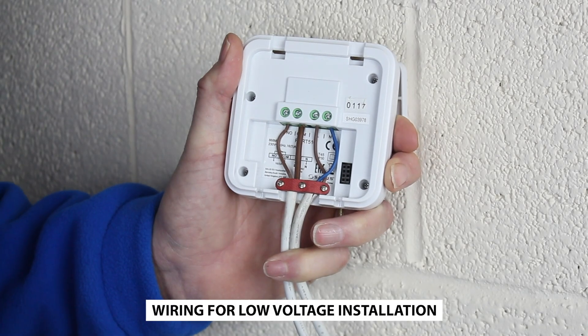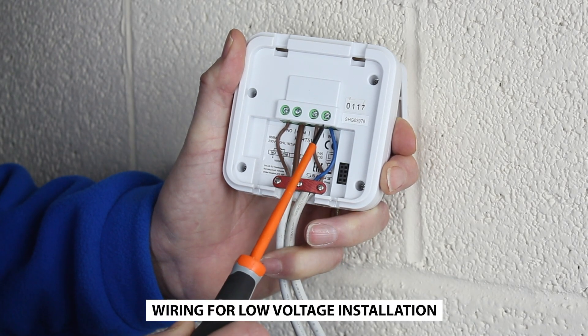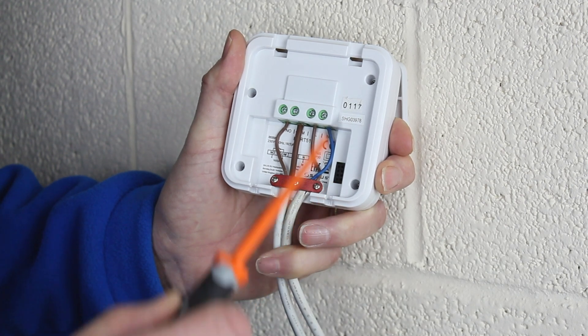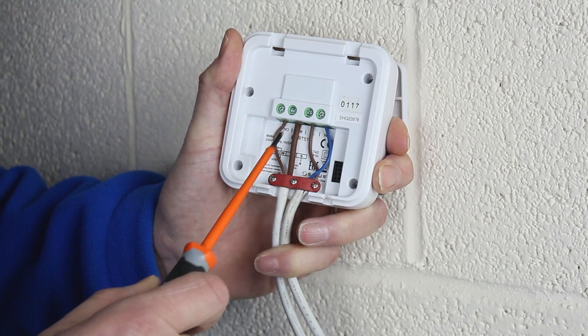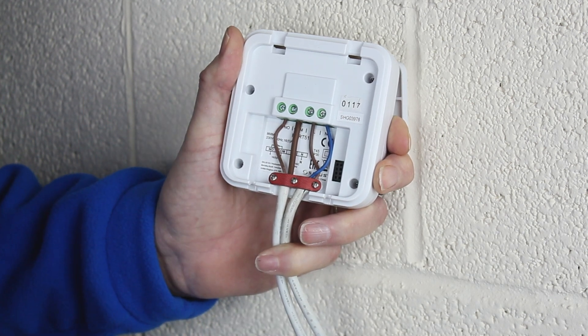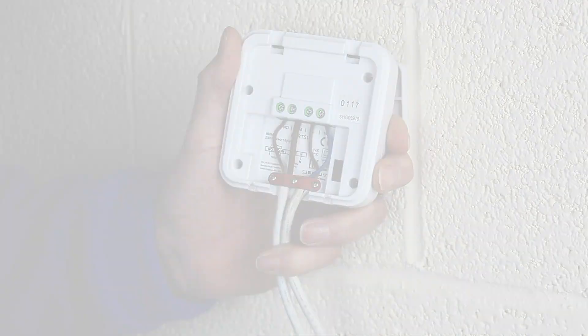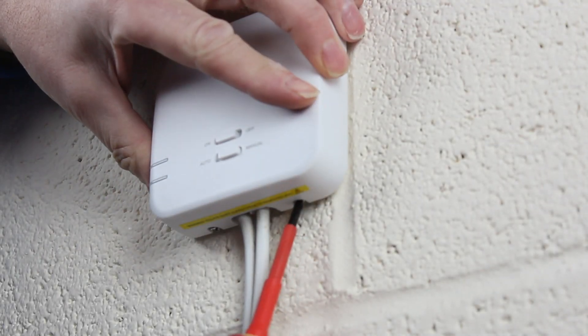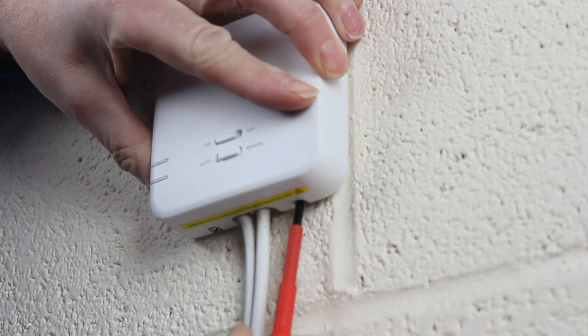For low voltage or volt free applications, connect the live and neutral as before. Then connect two wires to the receiver — one to the COM and one to the NO. Both these wires are connected to the low voltage terminal of the boiler. Fit the receiver to the back plate on the wall and secure the locking screws.